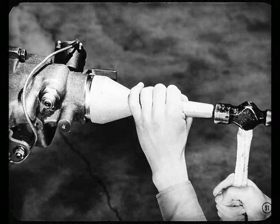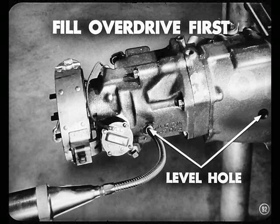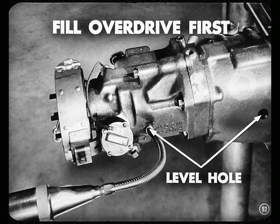Now you're ready to install the main shaft oil seal. Then install the parking brake and fill the unit with oil. Just fill the overdrive first with transmission oil until it runs out of the level hole. Then fill the transmission. Install both level plugs and you're in business.